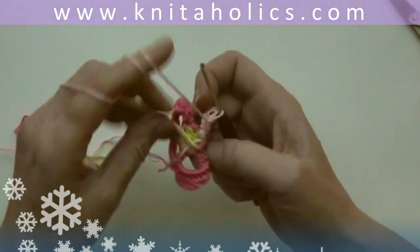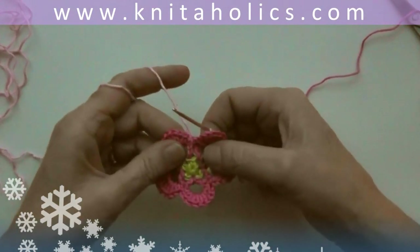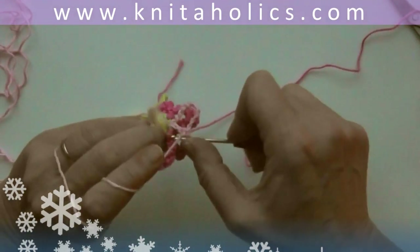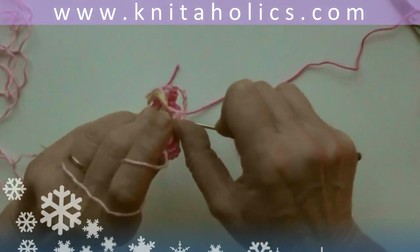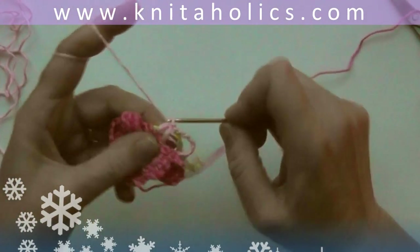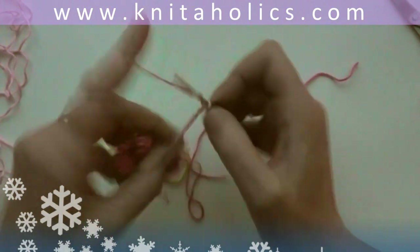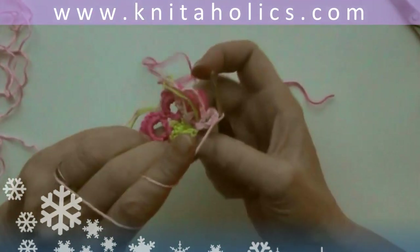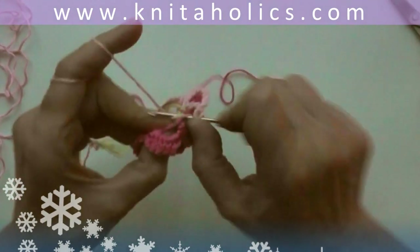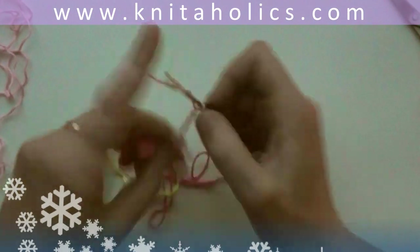Now work into the next skipped single crochet from the back and make one double crochet, chain seven plus one double crochet into the next skipped single crochet from the back. We need the frame for the second round of petals: one double crochet into the next skipped single crochet from back, plus chain seven plus one double crochet. Continue until you have five of those chains in the back of your flower.